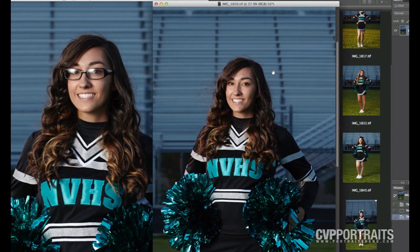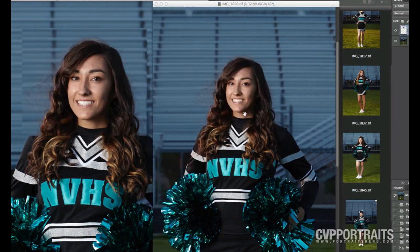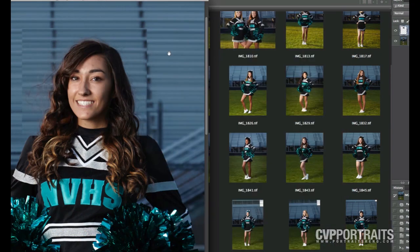I'm just going to grab a marquee of just what I want right here, hit V on my keyboard for my move tool, drag it off to the other image, and go ahead and close this because you're done with it.